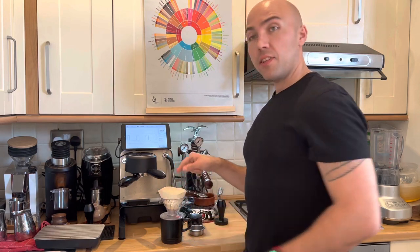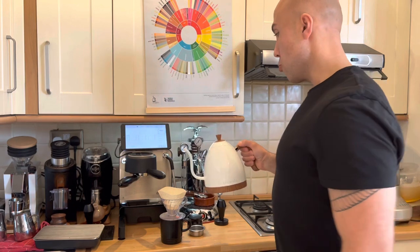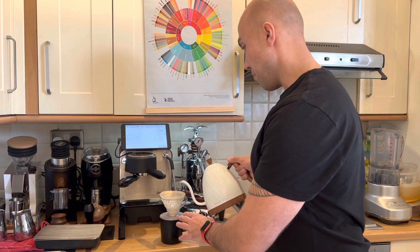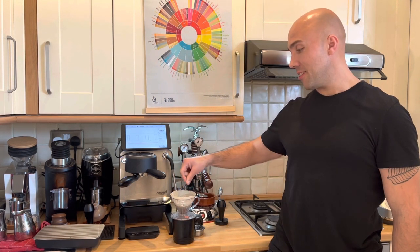I always like to wash the paper filter first — I'll use my Brewista kettle just to wet the paper and warm up the V60. I'm not sure if we need a scale because water weight and volume are equal, but I'll use the scale just in case. I'll make a small hole in the middle of the grounds. Are we ready? There will be lots of noise and water splashing.